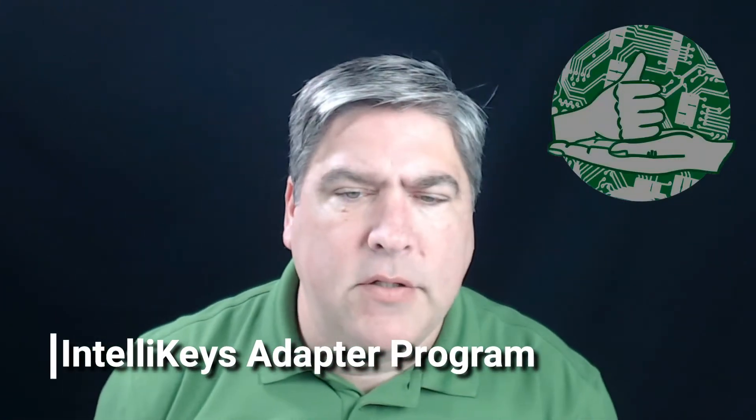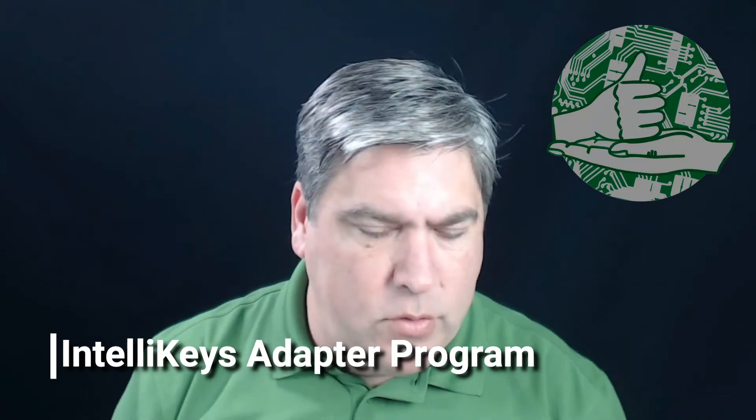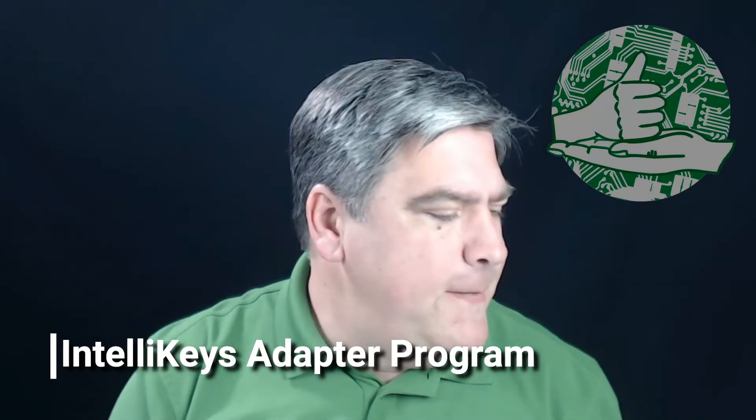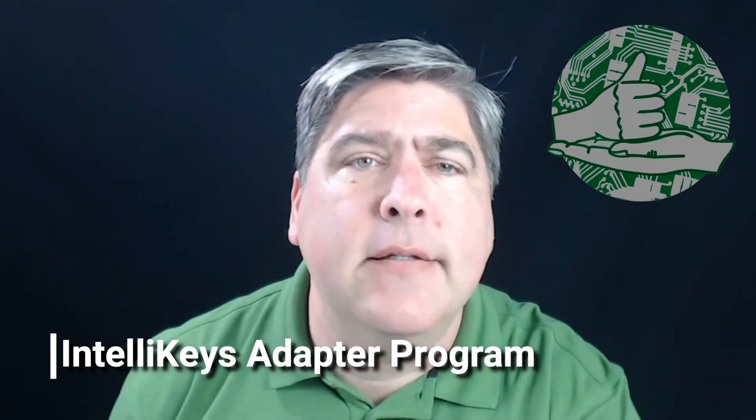Hello folks, good evening. Hope you guys can hear me okay — it was kind of quiet last time, so if it's quiet this time make sure somebody tells me. We're going to get started right away on this IntelliKey stuff.